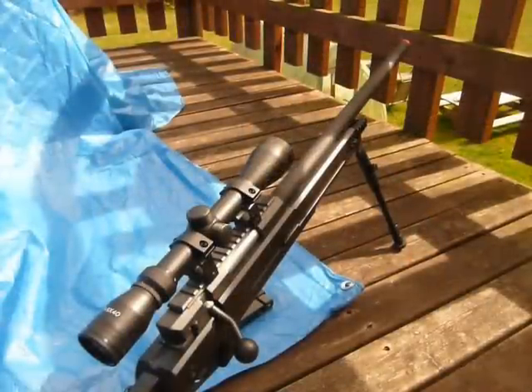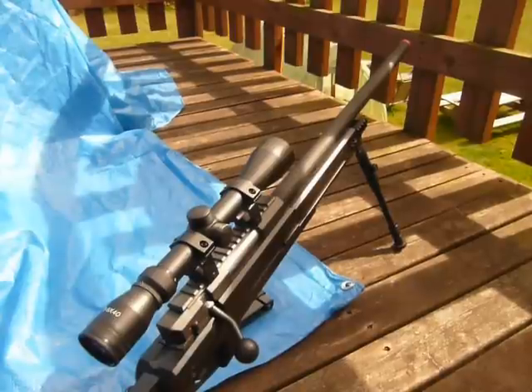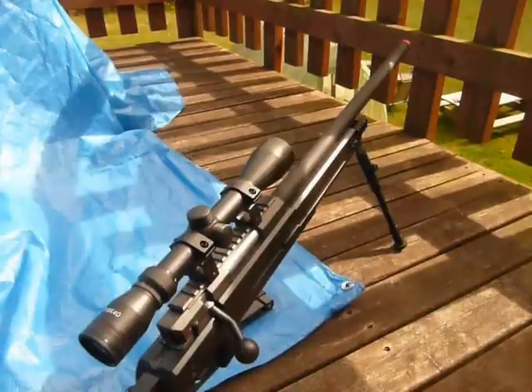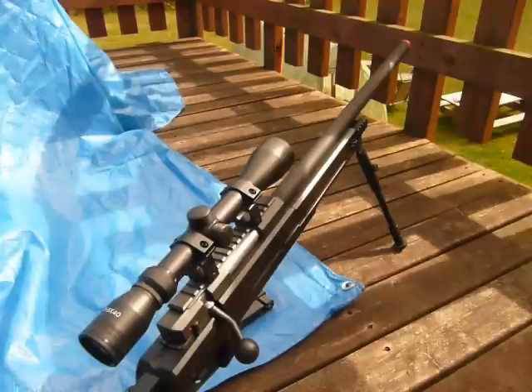We're going to test the range and decent FPS of this gun. It's supposed to shoot between 500 and 520 feet per second — that's what the site said. Unfortunately, my friend Camo got it off AirSplat.com and they didn't chrono it for him, so we don't have a precise chrono. We don't really want to take it to Surplus, our local airsoft store, so we're just going to do a poor man's chrono by eye. He's going to put on a big jacket and we're going to shoot him in the back with it and give you a decent range test.